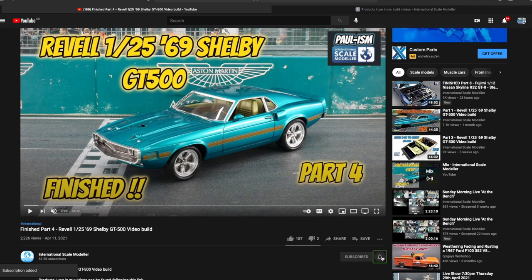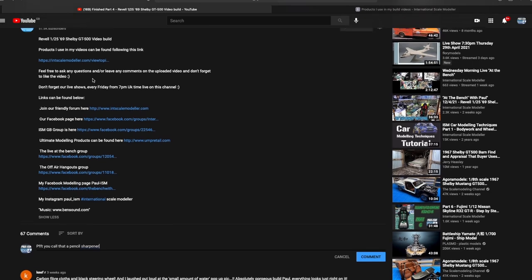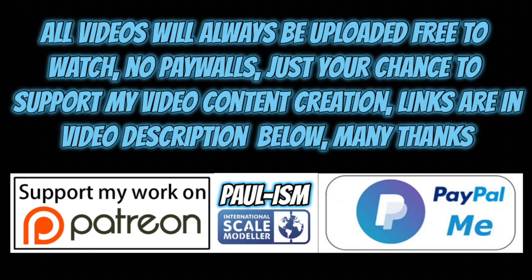Hey everyone, please subscribe to the channel, click the bell notifications, get notified of our latest videos. Give the video a thumbs up or a thumbs down and leave a comment — I do read and appreciate every comment you guys and girls leave behind. I may not reply to them all, but they are all appreciated. There's a link in the description that takes you to a big long list of handy videos and products I use. You now have the chance to support the content by using Patreon or the PayPal me link in the description. All the videos always remain free to watch.